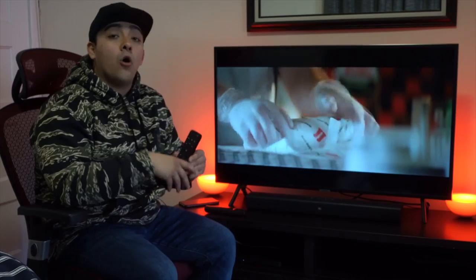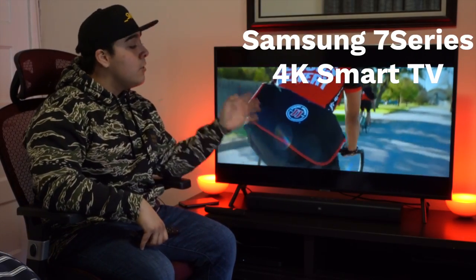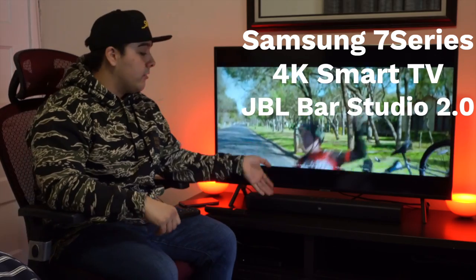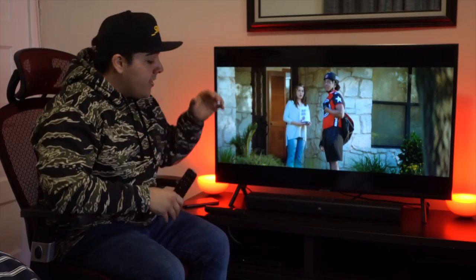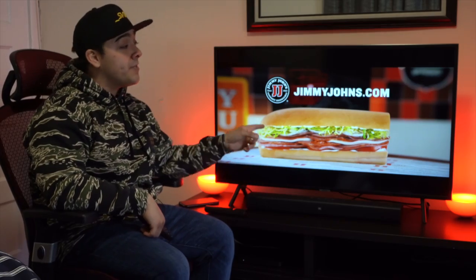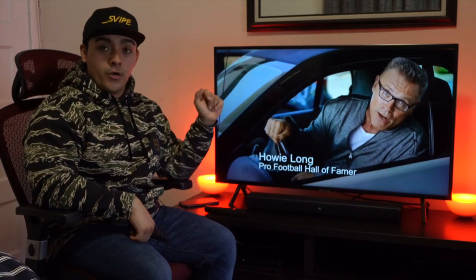Just so that we're all on the same page, I'm using a Samsung 7 Series 4K smart TV with a JBL sound bar — and for transparency, JBL did send this out for review so expect a video on this in a few days or so. The Verizon Fios set top box is hooked up to the TV via the HDMI 1 port and the sound bar is hooked up to the HDMI 3 port because that's where your ARC connection is.